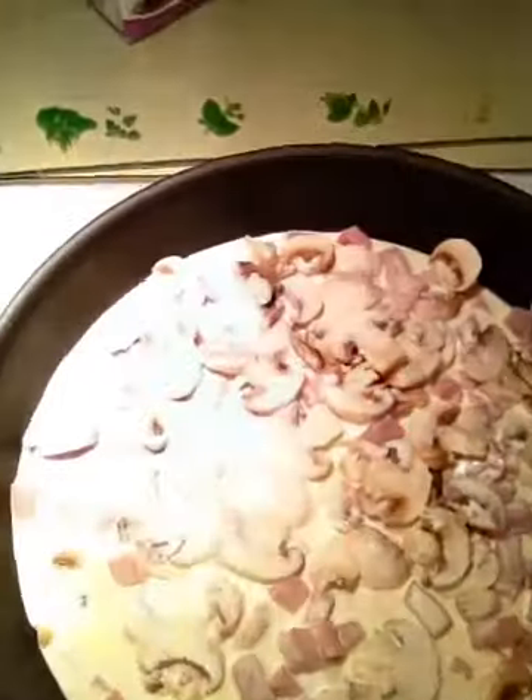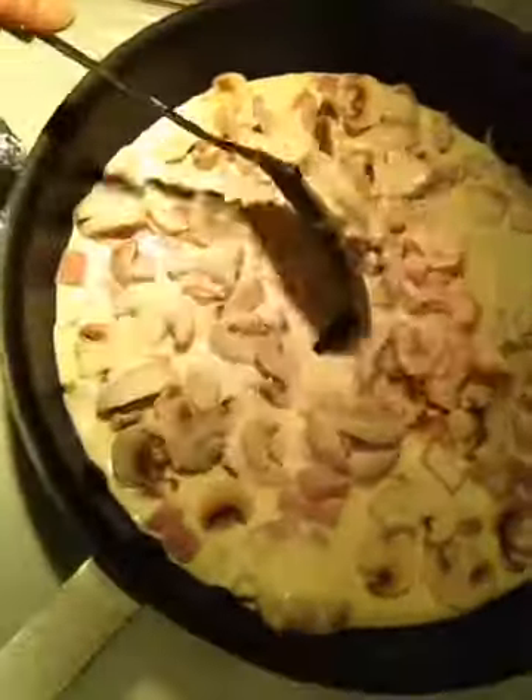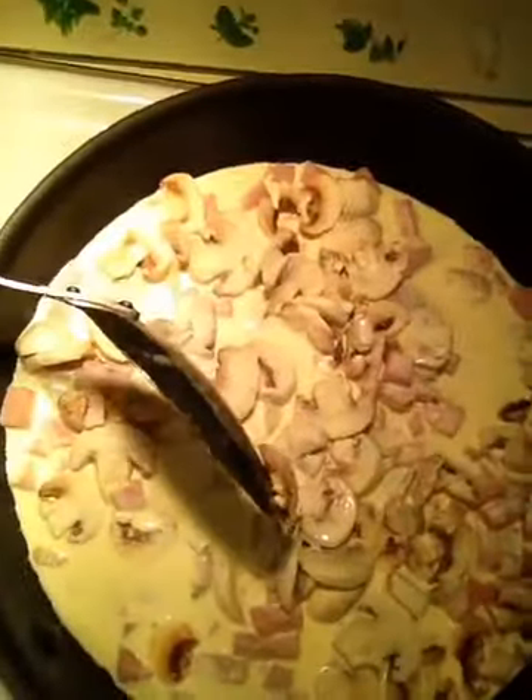To thicken it up I add parmigiano reggiano. I have fresh grated cheese in the fridge and in the freezer at all times. So this is what it'll look like. Let's test this — it's good, eh? It's a little bit hot. Alright, that's my grandson, my little sous chef. Say hi Josh. Hi! He's my little chopper and peeler.